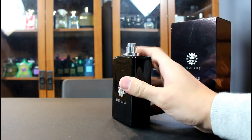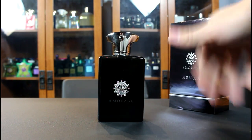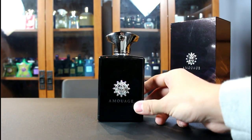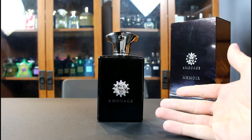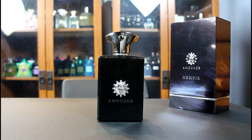The atomizer does a good enough job — it's the same as all the other Amouages. The bottle is just black all the way around. You can see the juice level through it very easily, especially if you put a light behind it. That is the presentation for Amouage Memoir Man. If you like any of the Amouage presentations, you'll like this one as well.